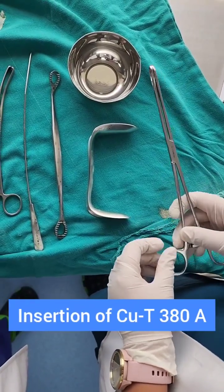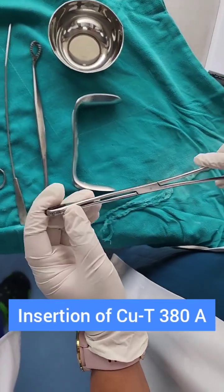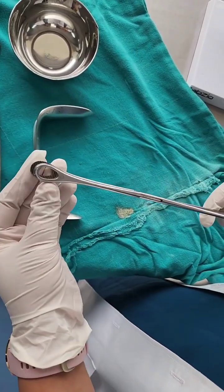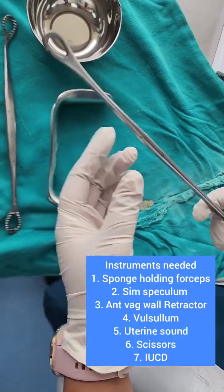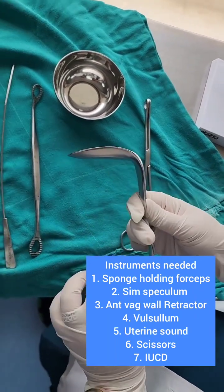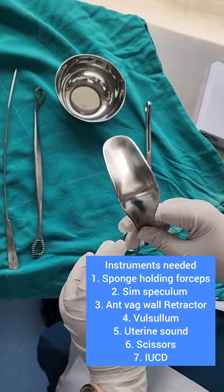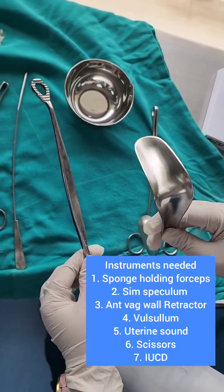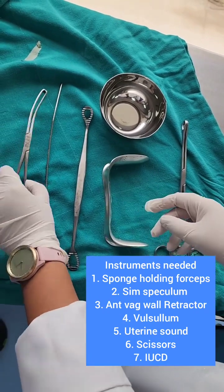We will show you how to insert a copper T. First we need to know the instruments used to insert a copper T. We first need a ring forceps or a sponge holding forceps, which we use to clean the area. Then we use a Sims speculum — we can also use a Cusco's but preferably a Sims speculum should be used, along with an anterior vaginal wall retractor.